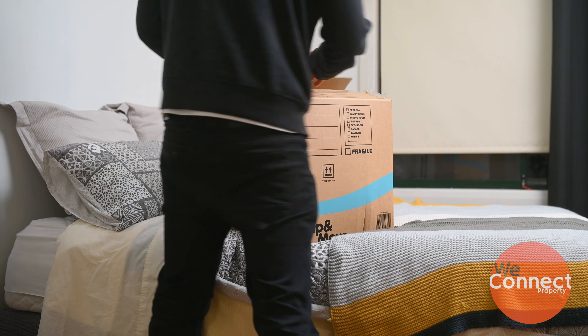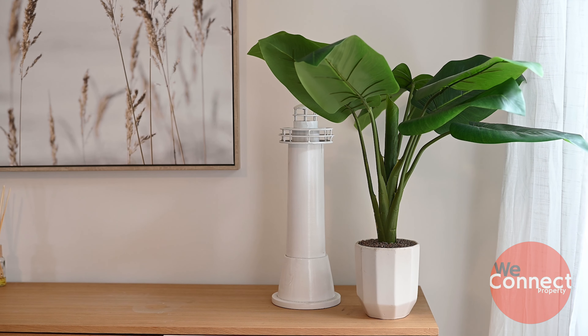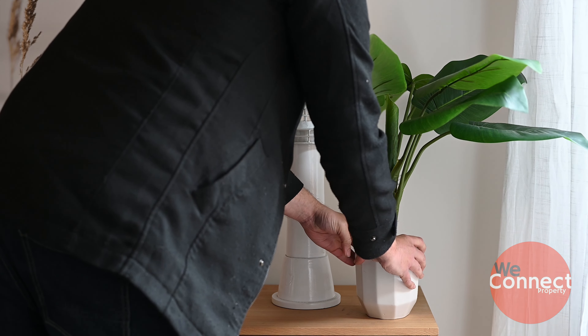Use larger boxes, factoring in the weight that you can manage — the less boxes, the quicker the move. Have a plan for where your furniture will be going so there's no indecisiveness on moving day. Now, pot plants can already be heavy, so refrain from watering the plants until they're in the new property.